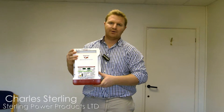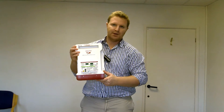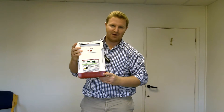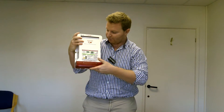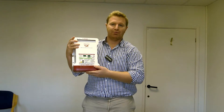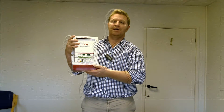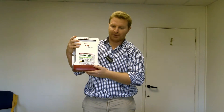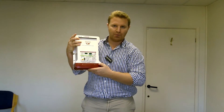Hi guys, it's Charlie here at Stirling Power. This video is a troubleshooting video regarding the ProCharge Ultra, in particular the latest ProCharge Ultra from Stirling, which is the one with the red end cap. The issue customers seem to be having is this zero volt, zero current display on the screen, and there are three separate solutions to the issue, all that can be done by the user. It's in particular the white and the red ProCharge Ultra, not the white and the grey one that preceded it.